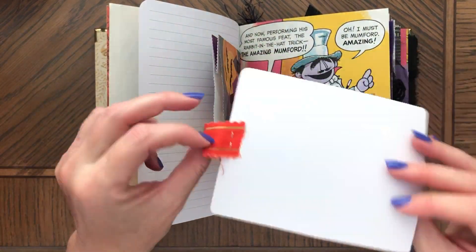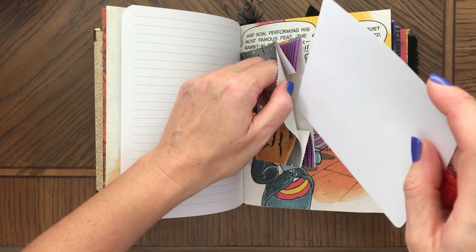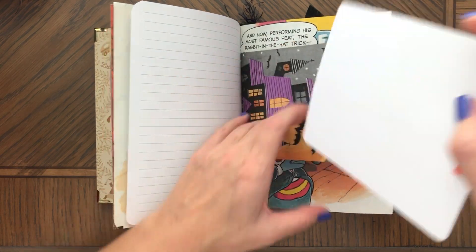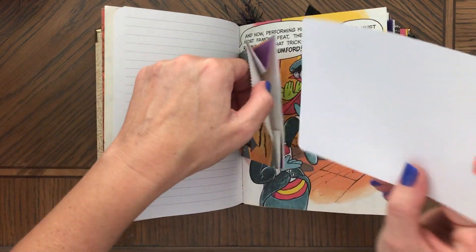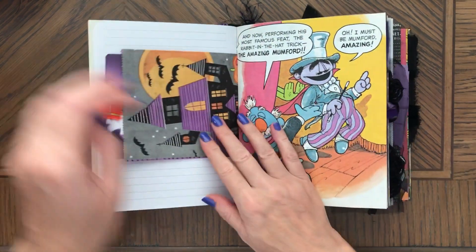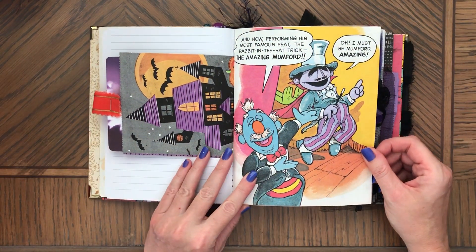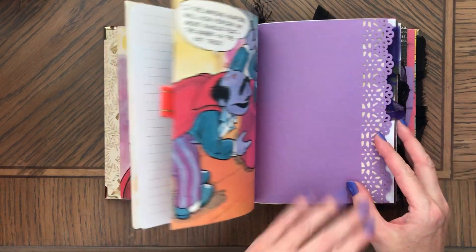That's a bat hanging upside down with a fabric pull. You could also make it into a pocket right here, or just use it however you want to. Such pretty colors, and a lot of purple too.